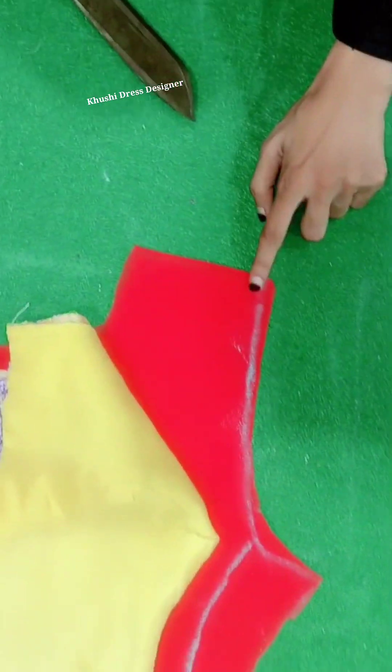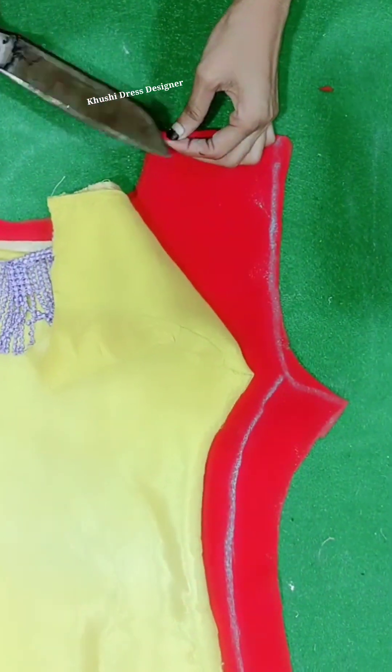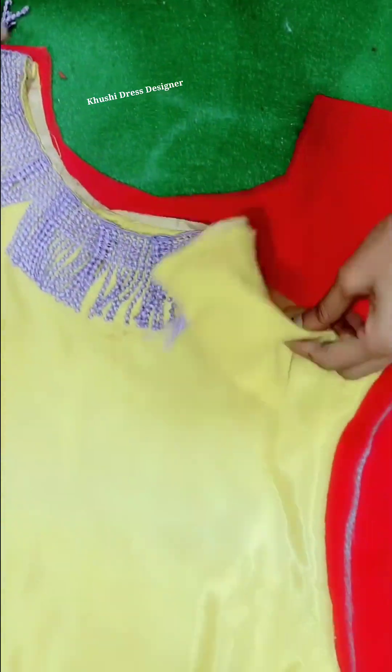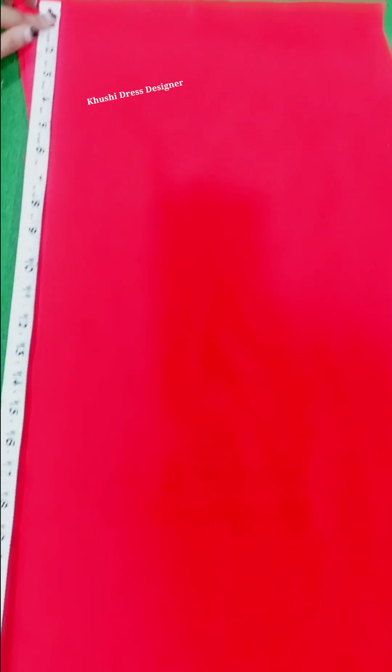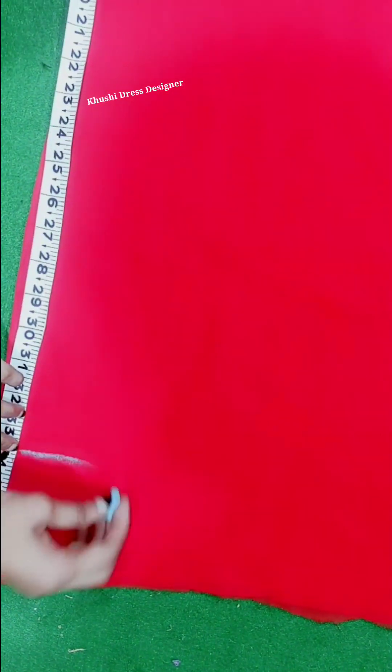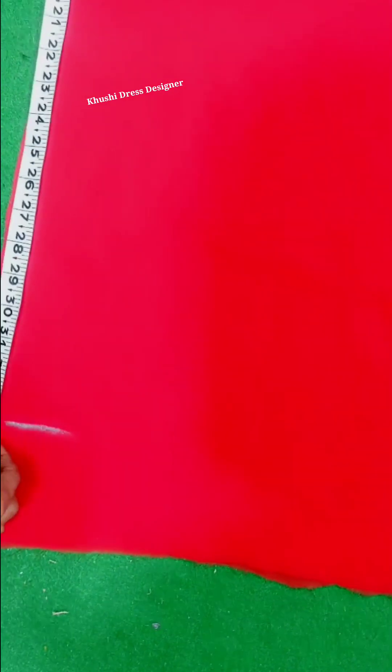So this is our shoulder. Now I will put the two sides here — I will put the same on the side here. The same on the side is 35 inches. The length is 35 inches.